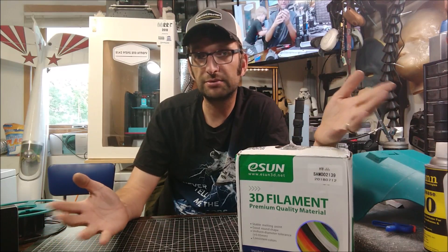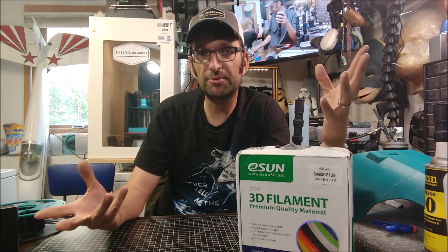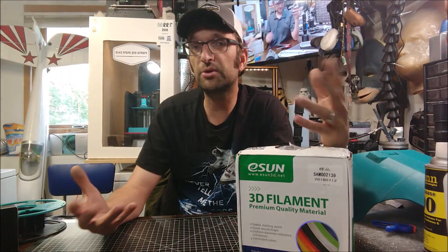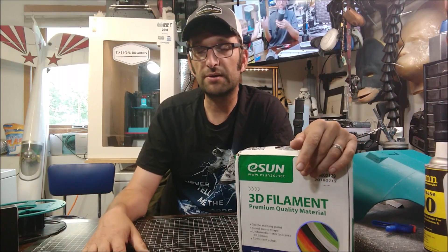We're going to take a look at that today here on 9142 Props and Armory. So we have a problem with mess and waste when it comes to 3D printing. I was on Twitter a couple weeks ago and eSun put out a tweet looking for people to review a new product line — their reusable or refillable rolls of filament.